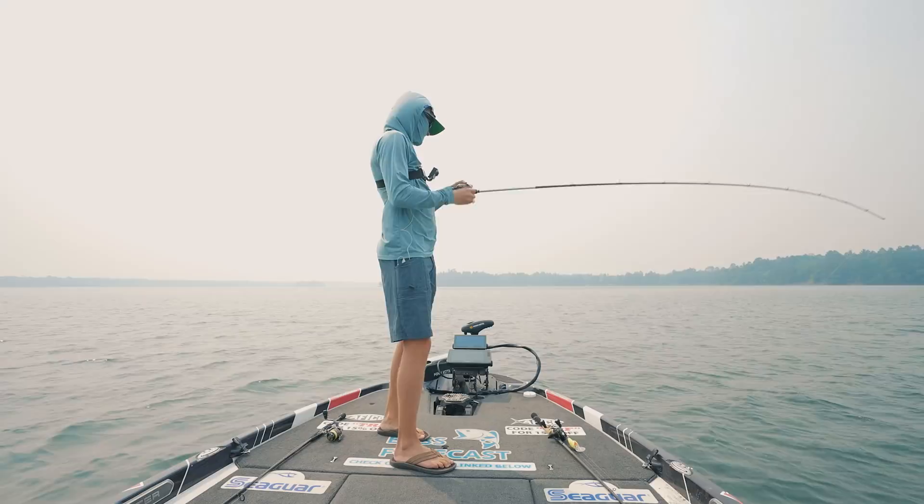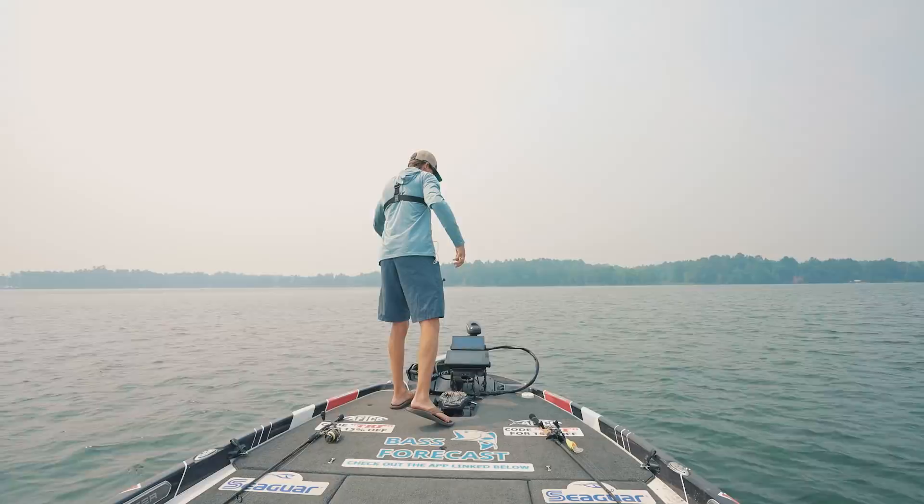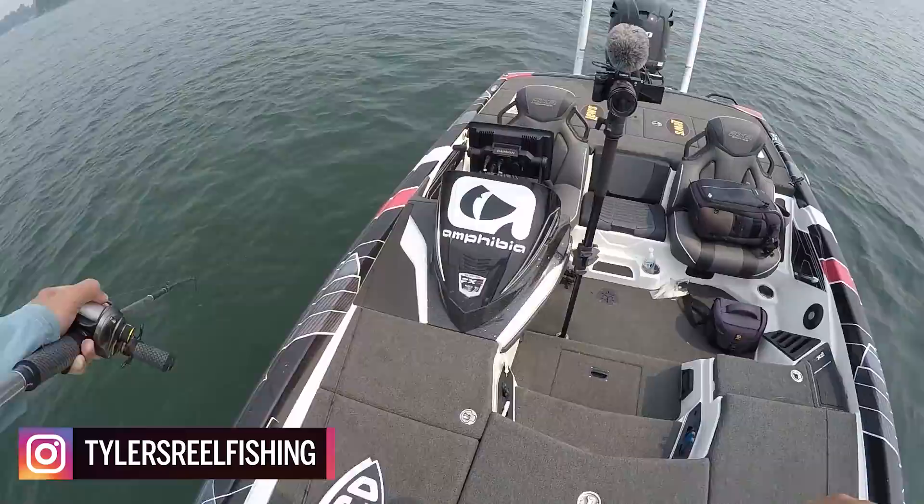Is that a fish? No way — oh it is, it is a fish! Where does that drop in that rock pile? Come on, bring it in! How's it going everybody, and welcome back to TRF. Good one folks, good one!